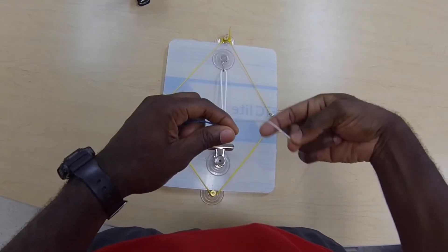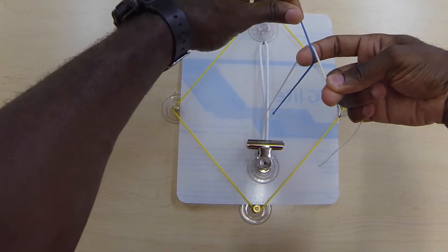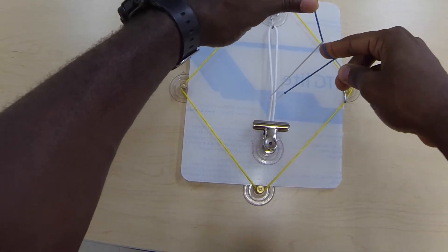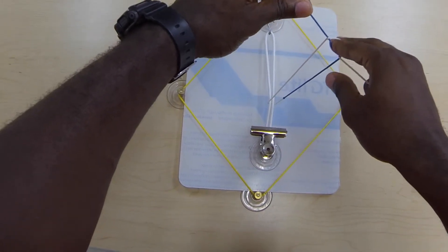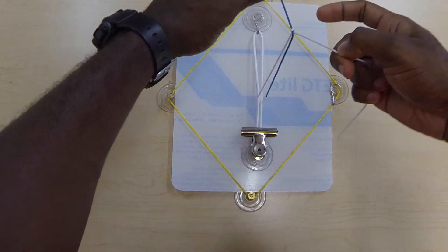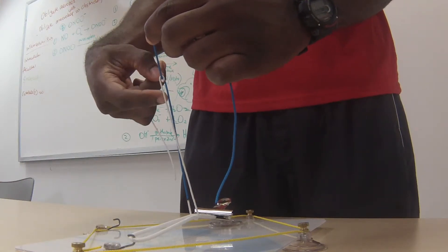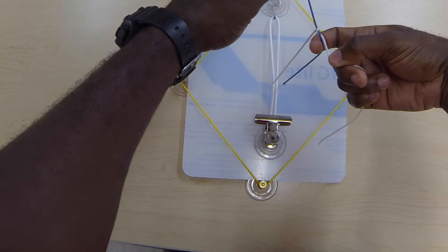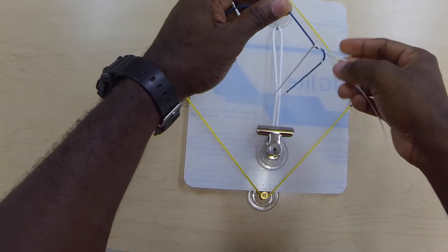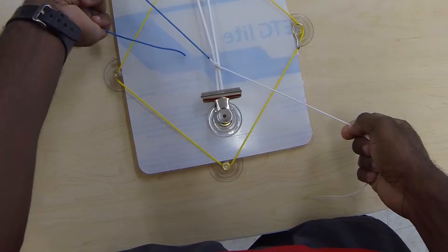We'll do that one more time. Loop under with your index finger, place the rope in your left hand over your index finger, and do your first loop. Normally you'd tie the knot down here, but we're going to do one more loop with our index finger — go underneath, over — and tie the knot. That would be our surgeon's knot.